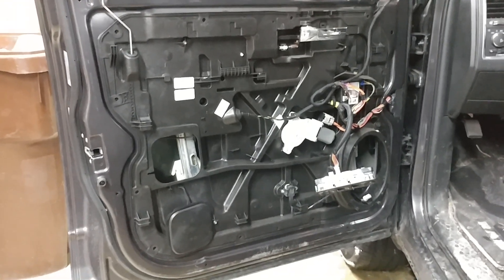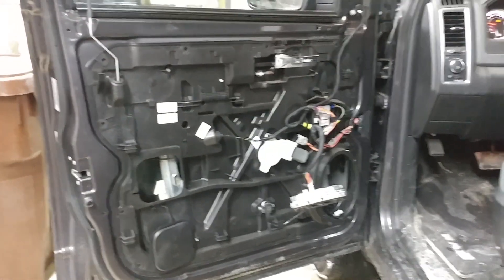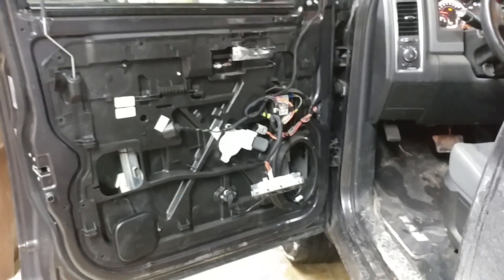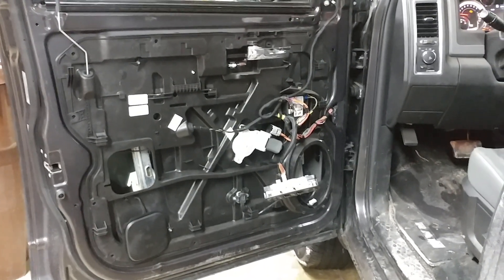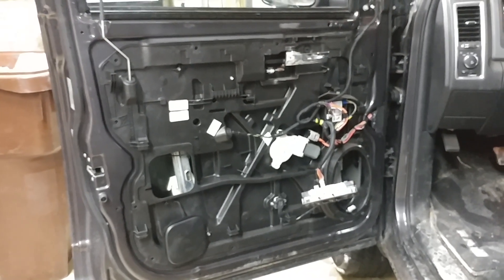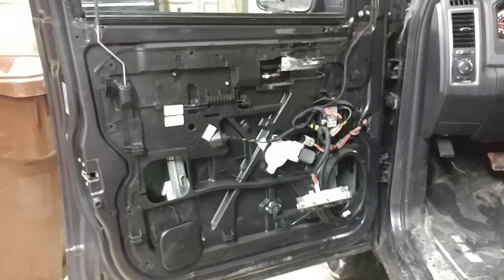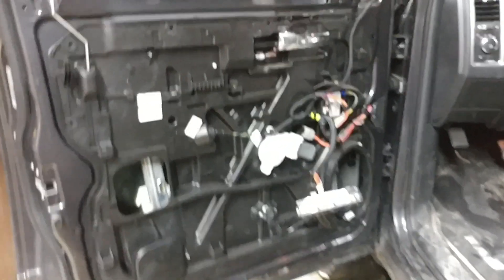This is my 2017 Dodge Ram 1500. This morning the windows were frozen shut and when I tried to open the driver's window it popped out of track. So after work today I had to take the door panel off and snap the window back in its track. I looked on YouTube for how to do this and couldn't find anything, so I'm making my own video.